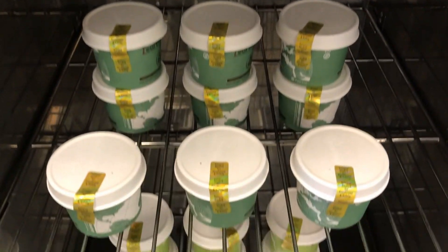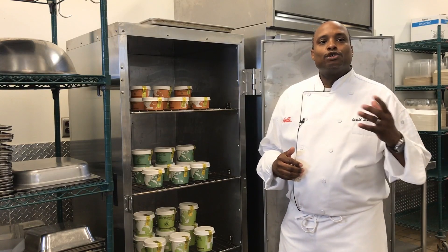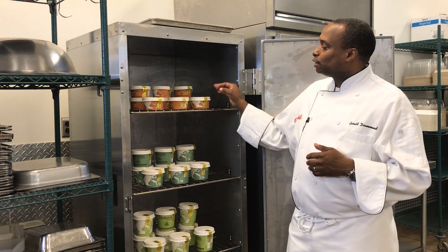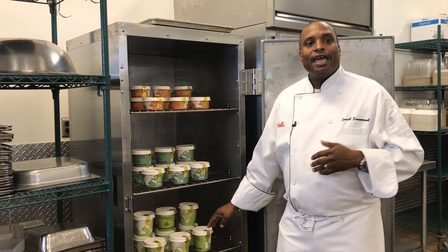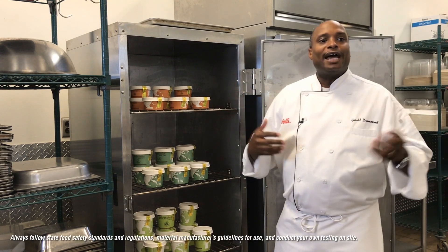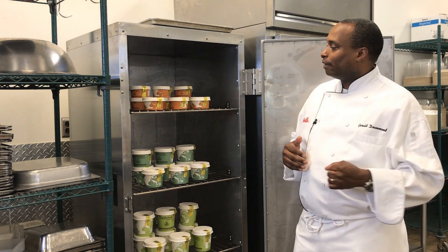One solution would be to look at your current sales levels and serve your soups in a pre-portioned setting. Being able to pre-portion your soup in either an 8, 12, or 16 ounce in the back of the house and having it held in a hot holding unit so the front of the house can easily replenish would be a viable solution for operators.